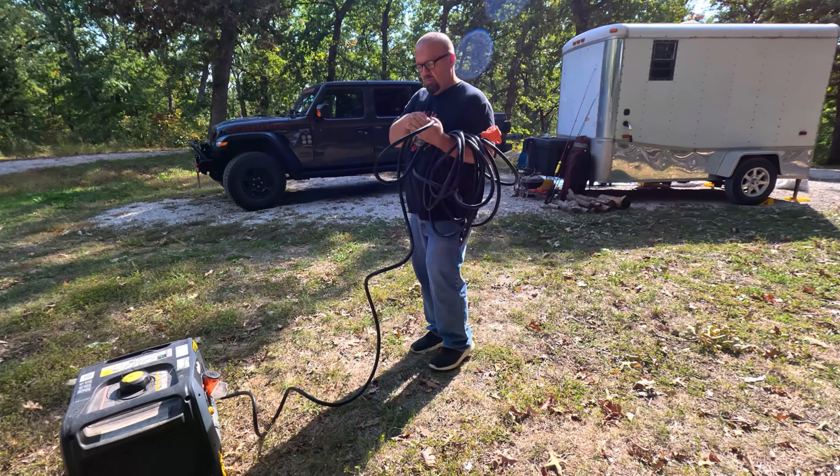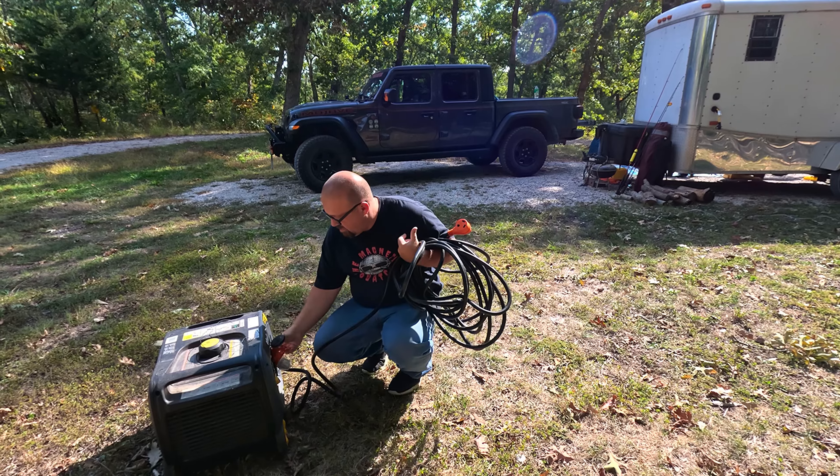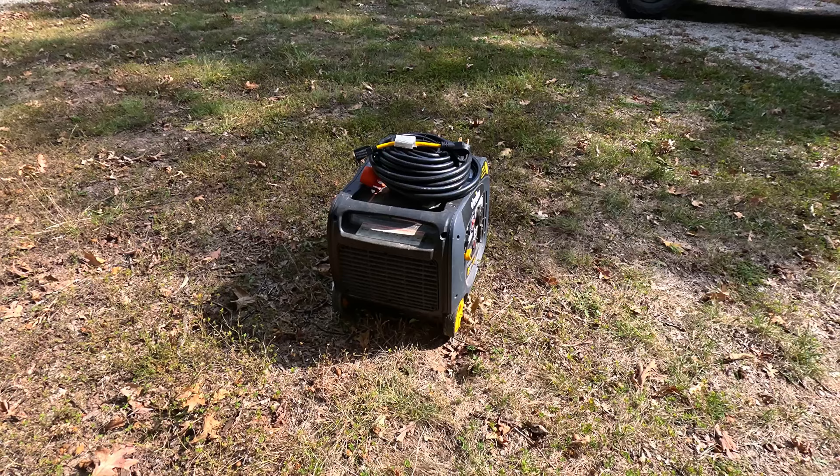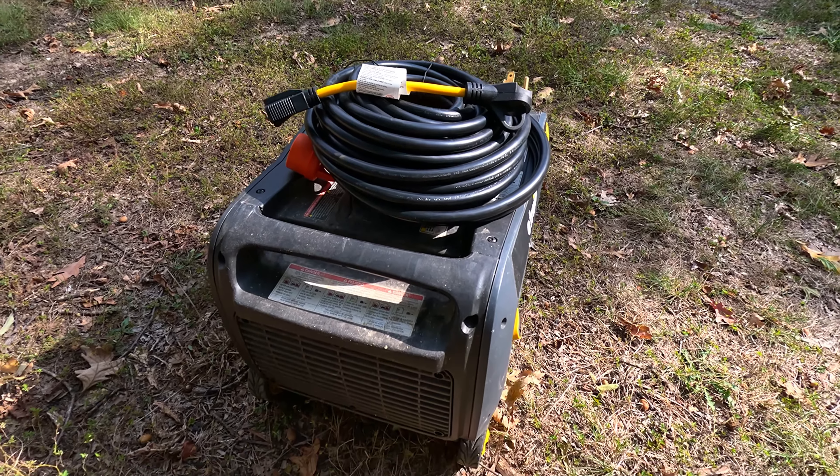Every single Trek Power product is backed by a one-year warranty. Should you have any issues with your products, you can contact Trek Power directly and they will work to solve your problems until you are completely satisfied.